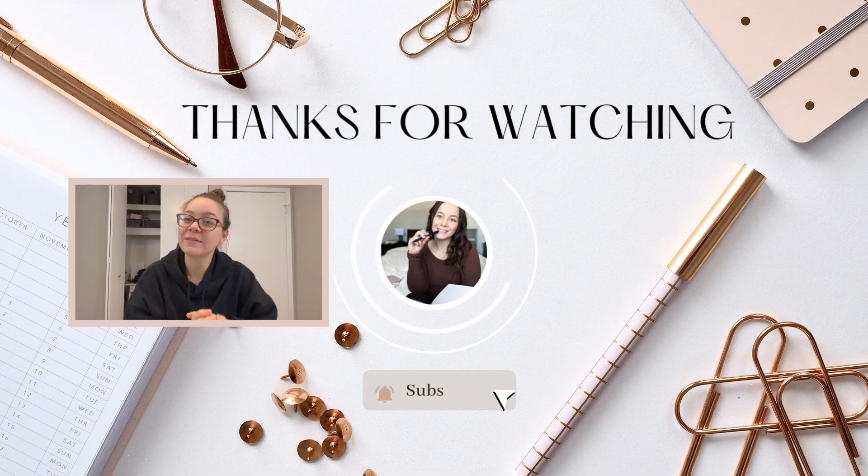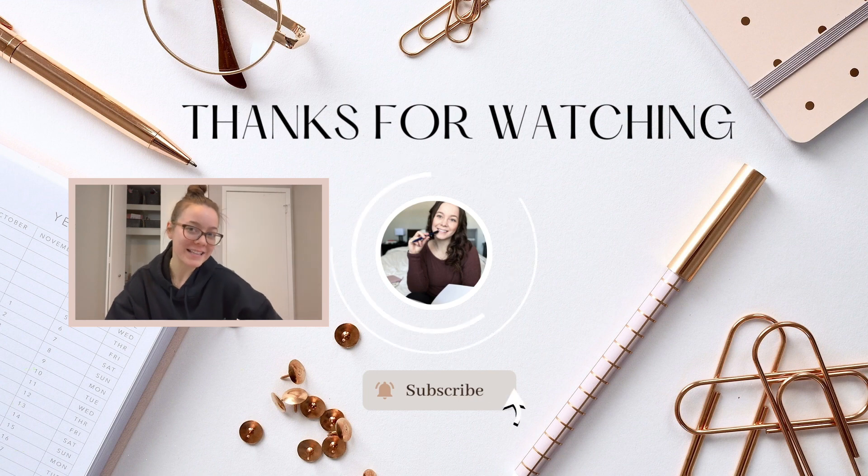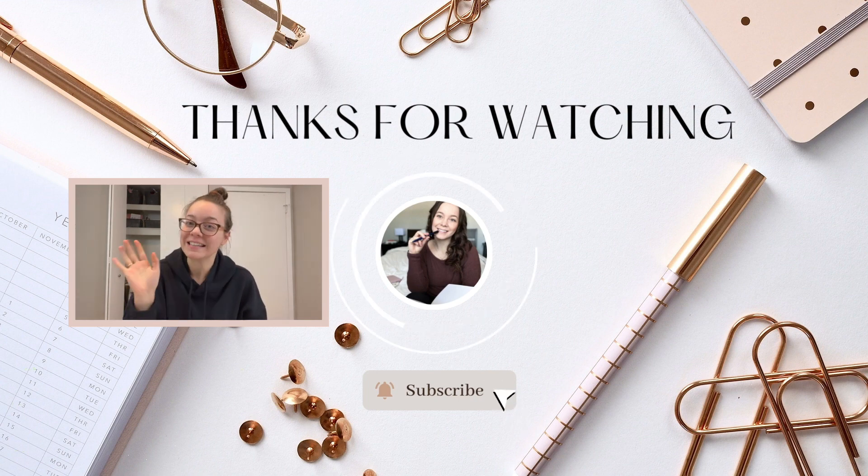I am absolutely obsessed with everything this theme did — from actually painting it, to creating the digital files, to printing them and having the stickers available. I'll see you in another video, and you can always check out more studio vlogs linked over there. Bye!